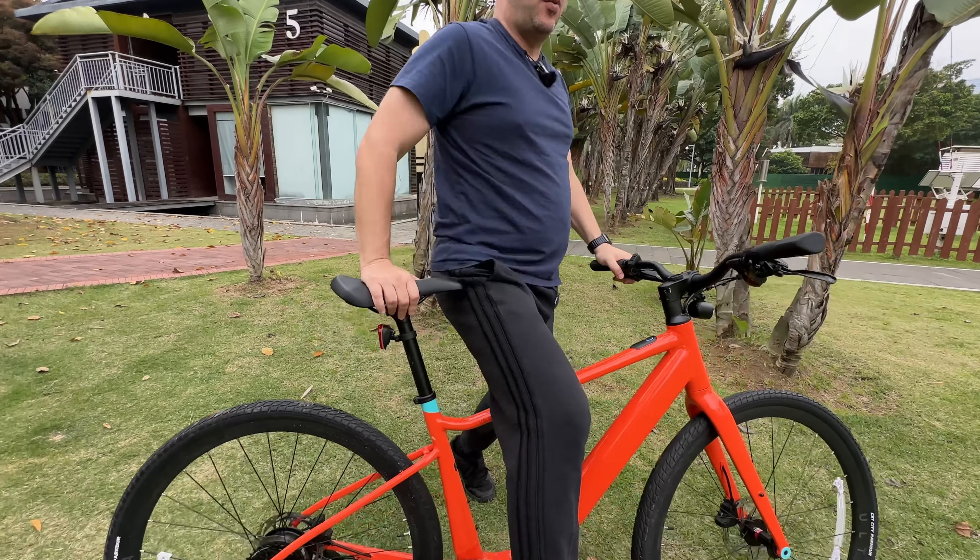I would have hoped for this bike to maybe have all the same technology, even if it can't have the same range as the High Step version because maybe the frame is different and there is not enough space for all the batteries. But I would have liked to see all the same technology on both bikes, even if the price increased as well. I really like the step-through — I like the way it looks, and I like that it's more comfortable to ride. Let's test this bike's performance.